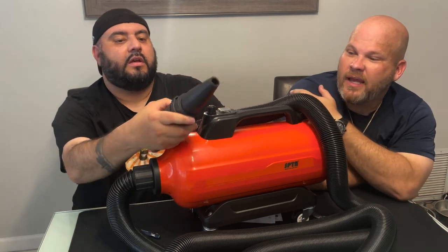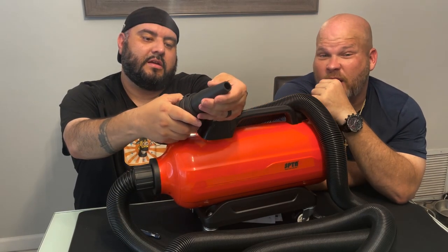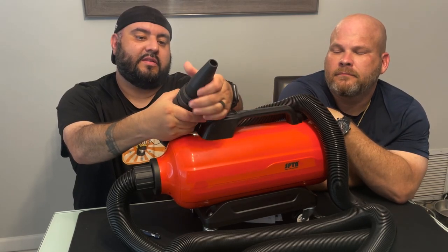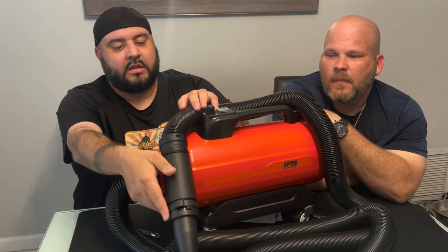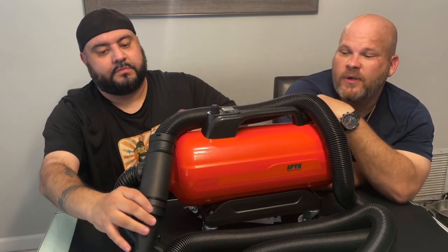The hose is very nice — I'm very impressed with it. The tip is rubber, so if you do hit the car, you're not going to scratch it. It's rubber — a really nice feature they added. And the handle has foam on it too.